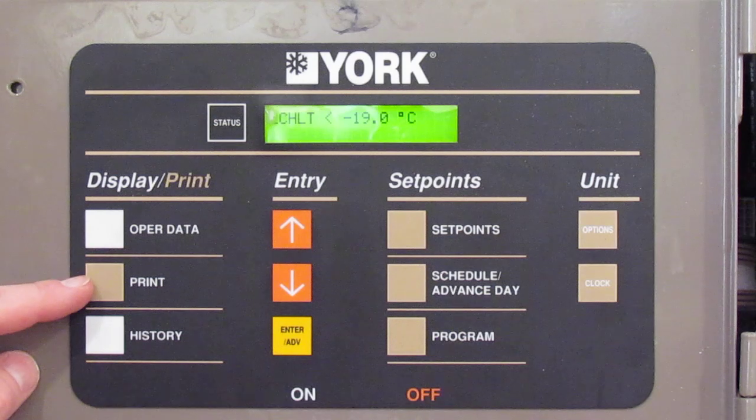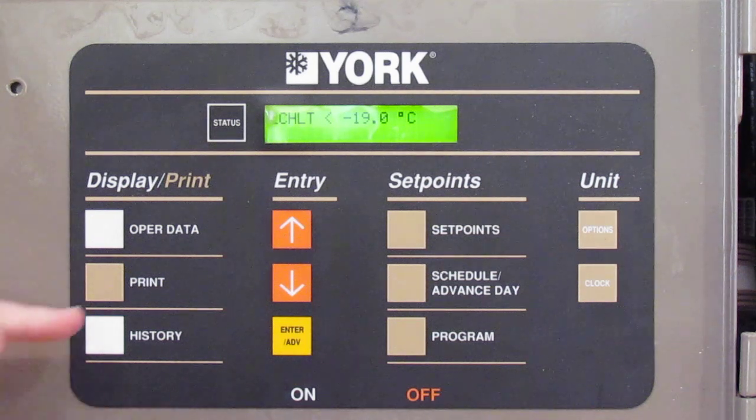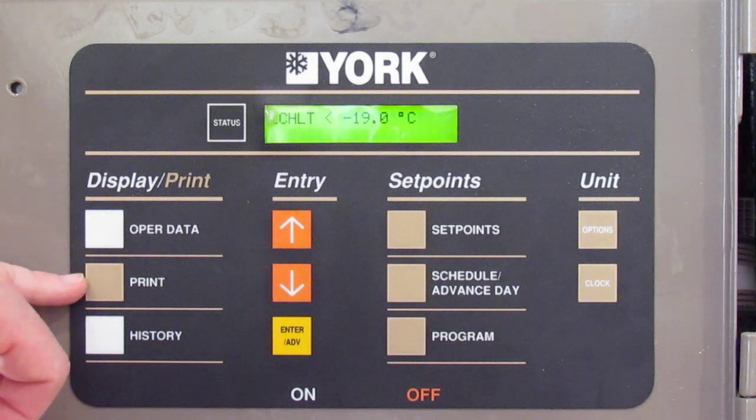The next button is the print button. I'm going to do a separate show on that, because you need a few things to hook up to this board to enable yourself to print off fault history. That's going to be in another module.